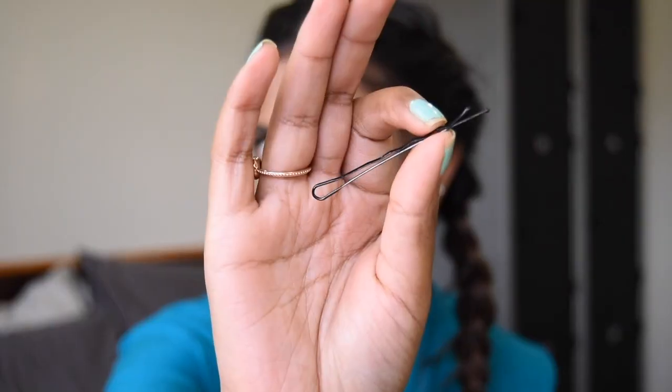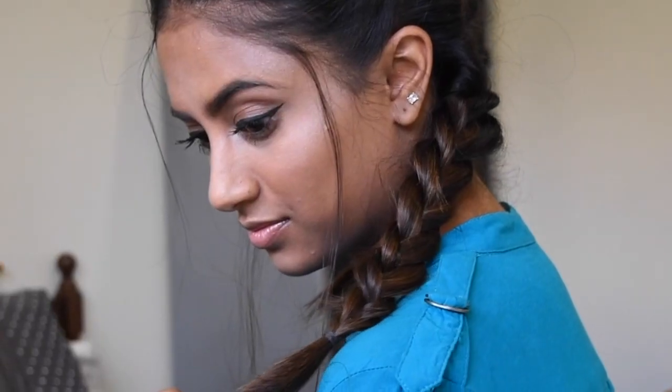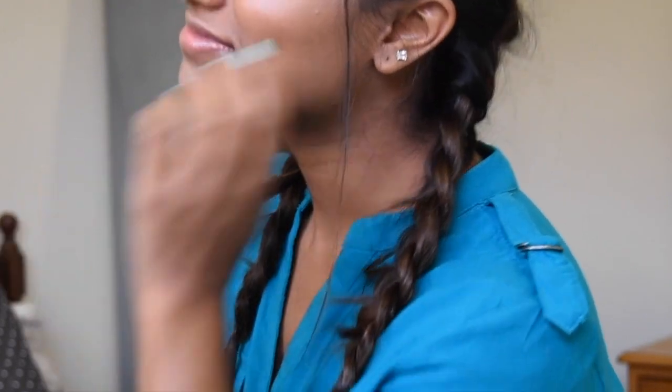Finally, I'm going to pull out some strands to make it look messy, secure my braid with a bobby pin, and set my hair with hairspray. And here you go — the final look: the classic two French braid hairstyle.